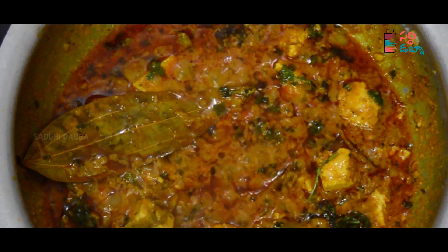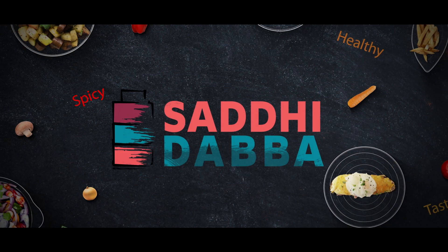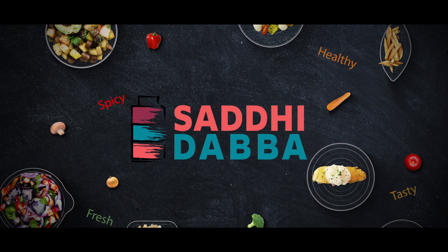If you liked it, please comment in the comments. If you follow us on Instagram, please post your recipe photos. Please like, share and subscribe to Sadi Dabba for more delicious recipes.